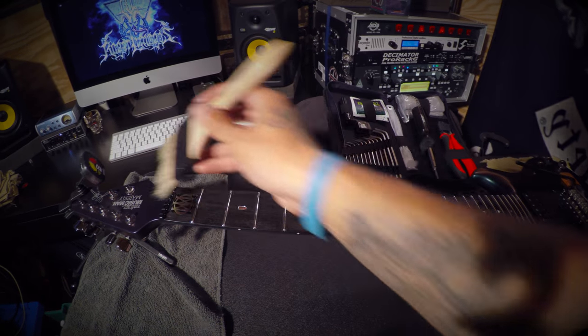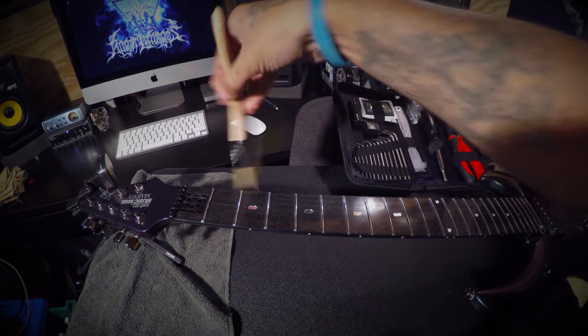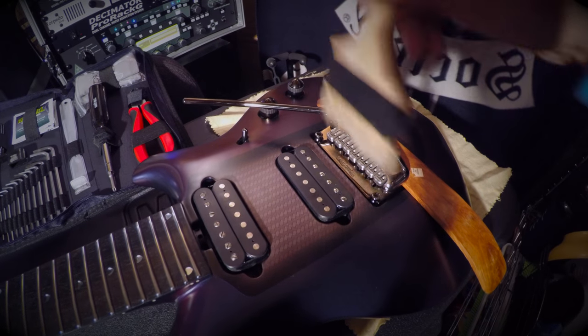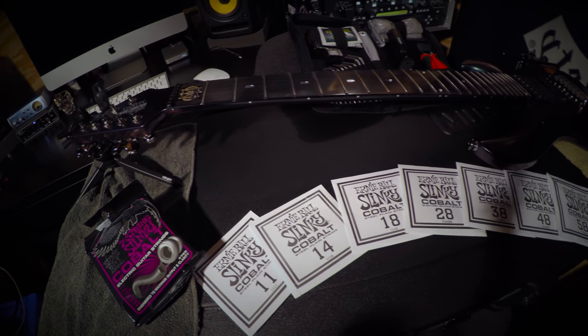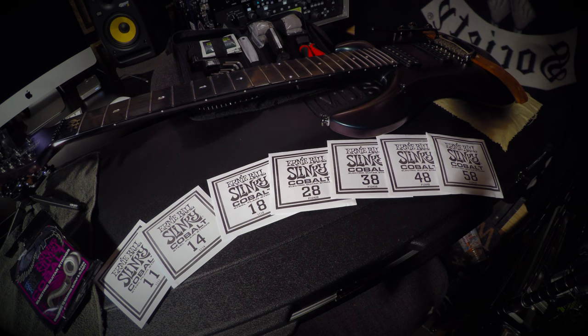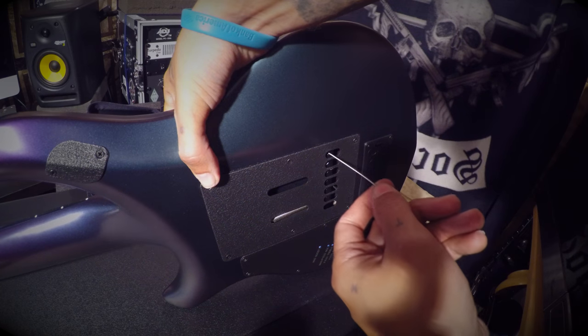Now that we have the strings off, we can start cleaning what we couldn't before. Take the brush and get in between the pegs, between the frets themselves, between the pickups — get any dead skin, dust, or debris. Get in between the bridge, the knobs — get everything out of there. Now let's set up our strings: make sure they're organized and in the right order. You don't want to put the wrong string on the wrong peg. Then start feeding the strings through the body, since it's a string-through-body guitar.